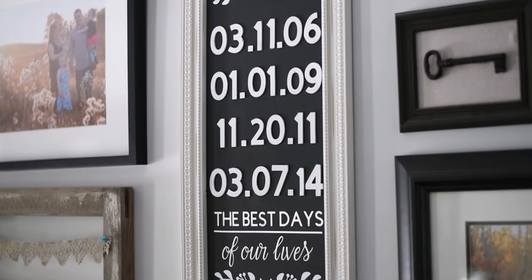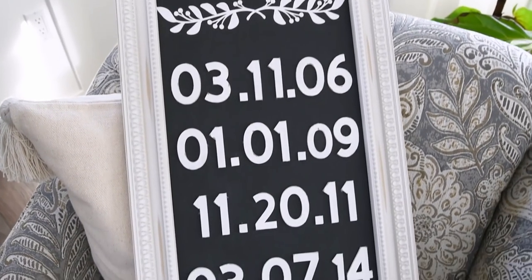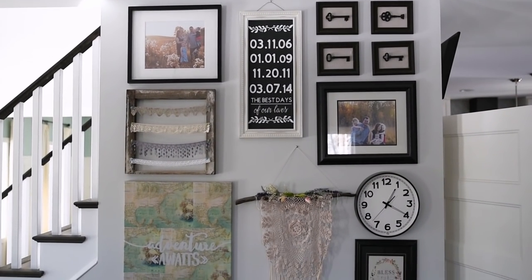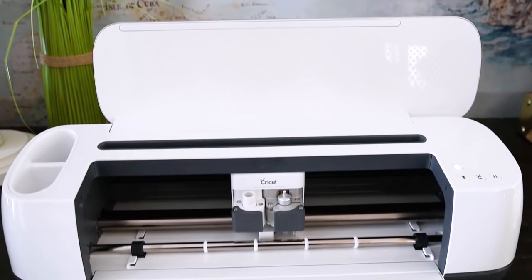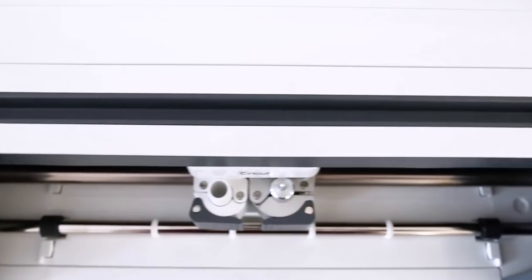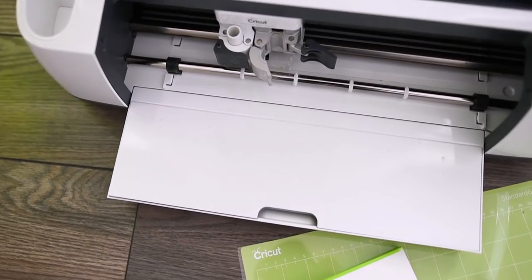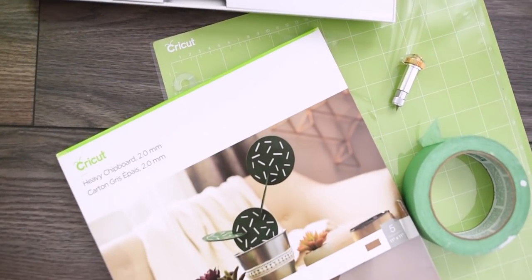Today I want to show you how I made a sign that I absolutely love for our home. It has all of our special dates on it — our anniversary date and all my kids' birth dates. I cut out some chipboard, made some vinyl, and created this really sweet sign for our living room. I did work with Cricut on my blog — they sponsored a post — so I'll leave a link in the description box below for more information.